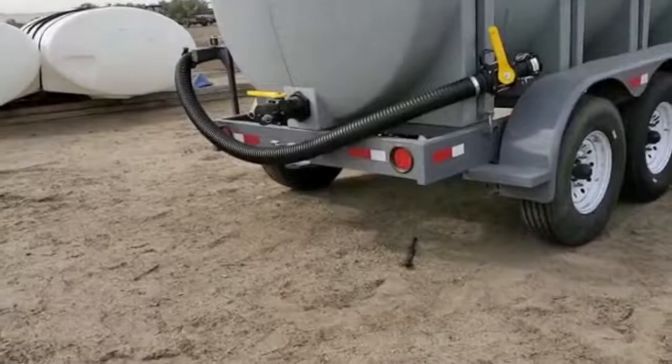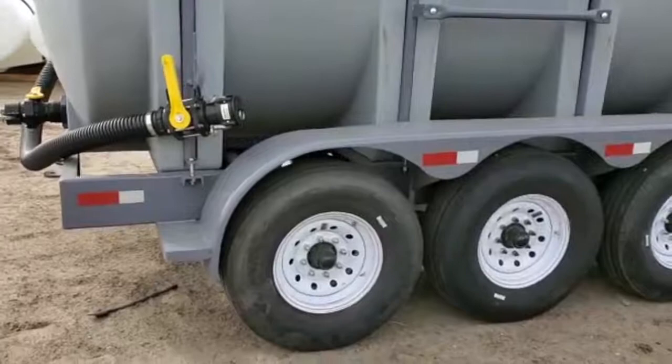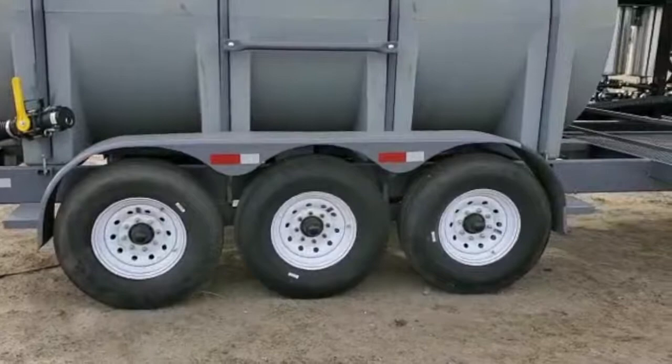You can do a lot of different options on the plumbing - this one has a three inch outlet on the back. The frame on the trailer is eight inch rectangular tubing.